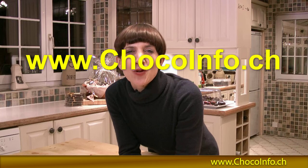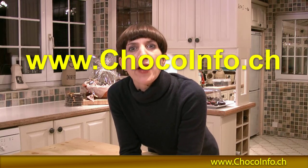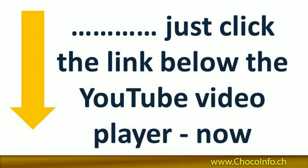If you'd like to discover more about the exciting world of chocolate, then visit us at www.chocoinfo.ch. Or if you're on YouTube, that's even easier — just follow the arrow and click the link below the YouTube video player. Thanks and we'll see you soon.